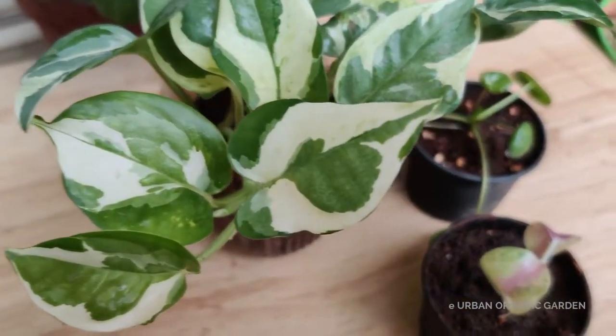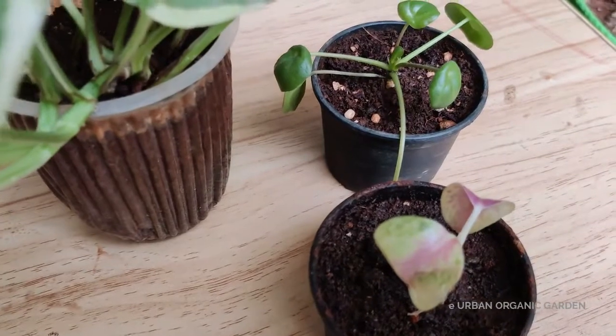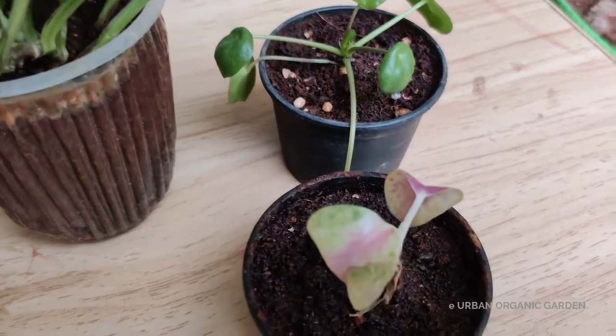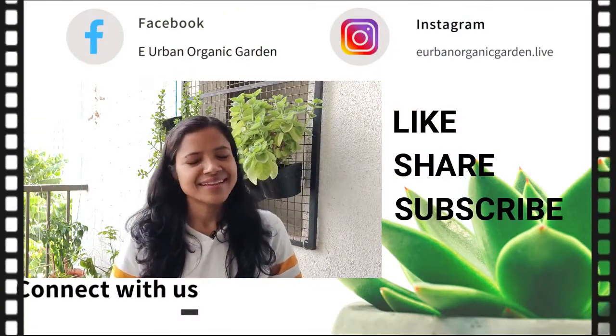This is how you can help your plant by fixing the repotting or transplant shock. From now on, don't hesitate for repotting — you can do it anytime and in any season. Thank you so much for watching. I'll meet you soon with a new video. Till then, take care.